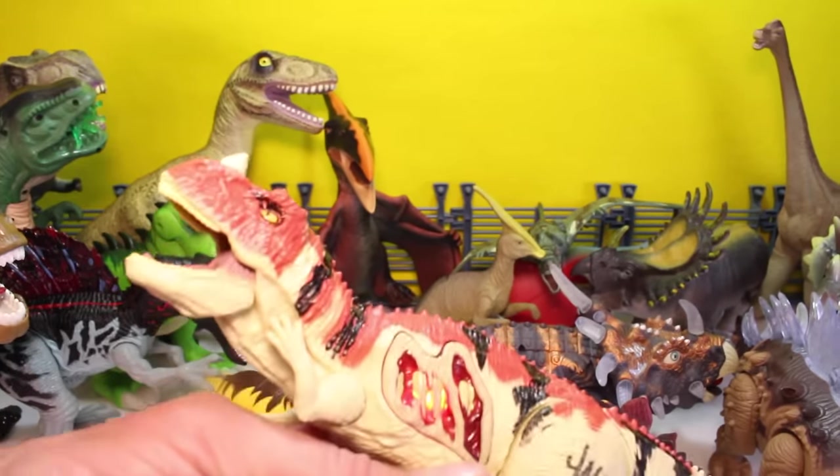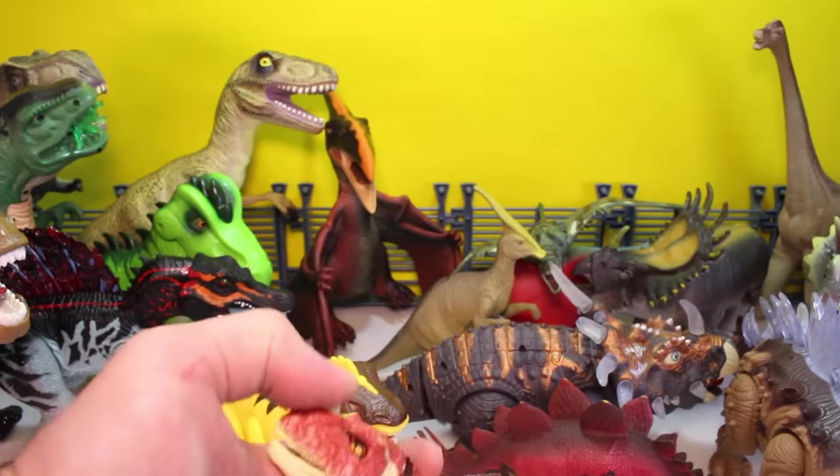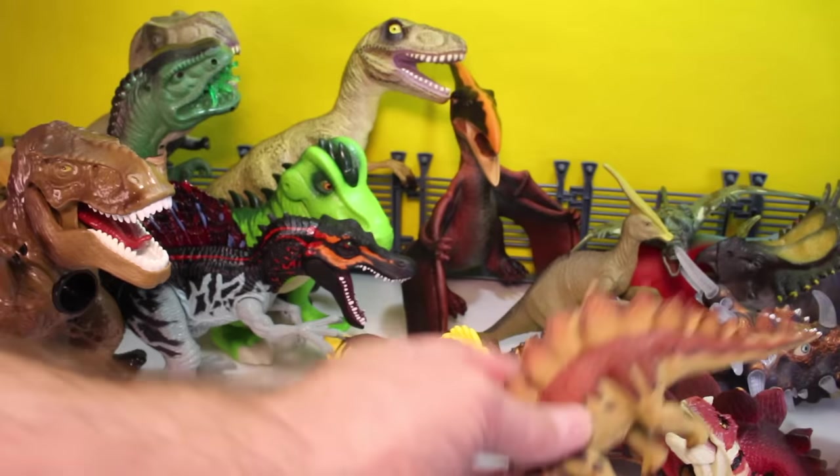Now this guy is a Ceratosaurus. He came with one of the Jurassic World sets, but I just can't remember what set he came with. You can tell by the one little spike on his head. He kind of looks like a T-Rex. We've got another Stegosaurus.